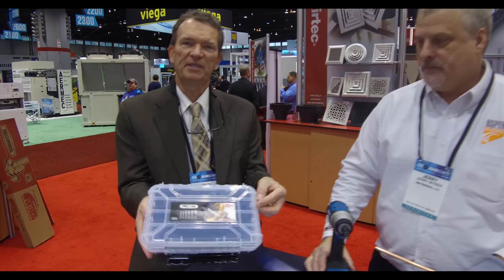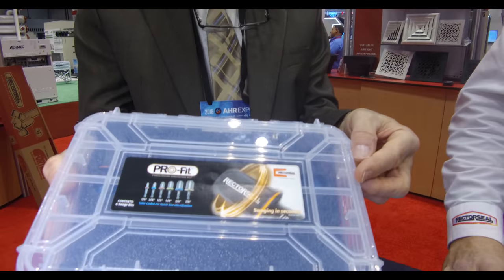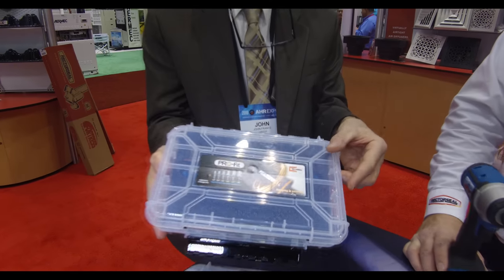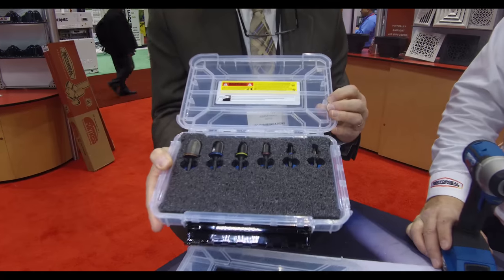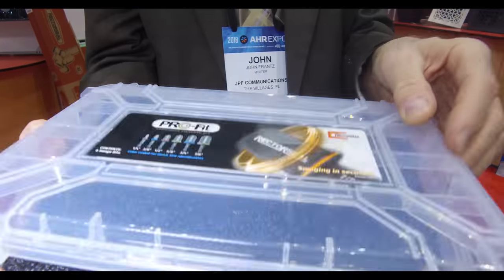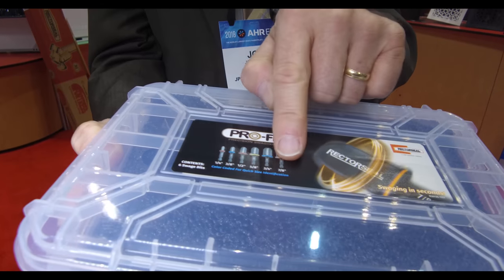This is the ProFit Precision Swaging Kit introduced by RectorSeal at the show. It comes with six bits, and you can see the sizing for soft copper tubing.